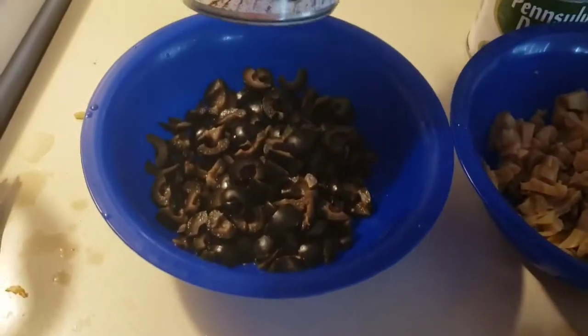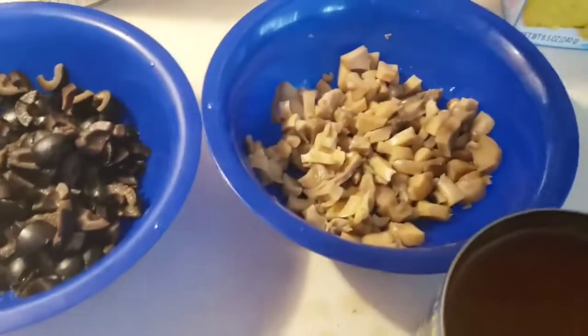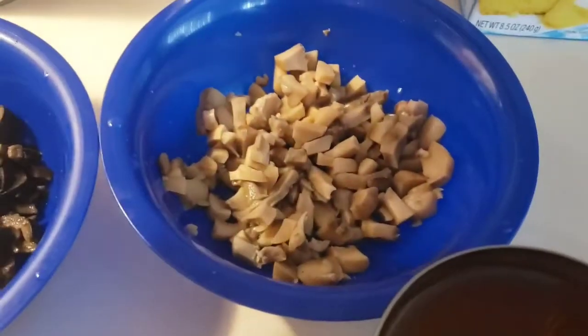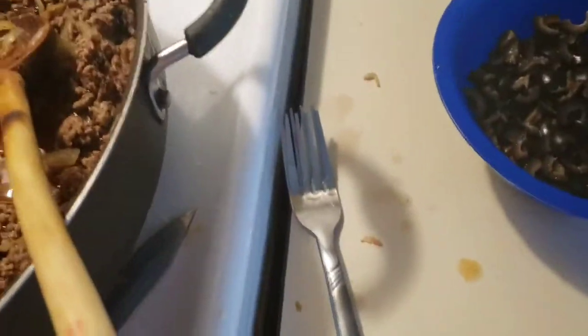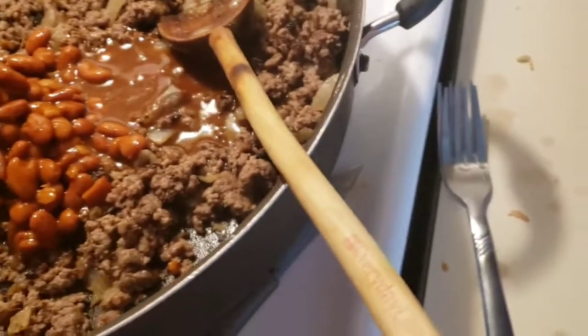I chopped up some medium black olives — about half a can. I also chopped up the mushroom pieces and stems, also about half a can. And we got our chili magic ready to go. Oops, I spilled it. It's like a cat — she bit my foot. She's mad. I did not give her enough butter. I need a sauce chef.